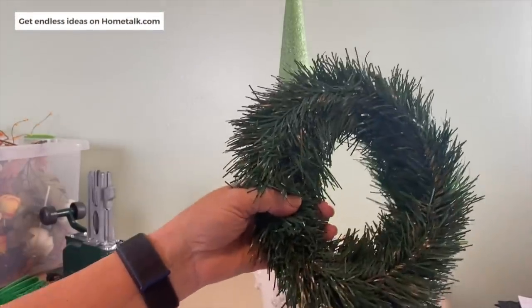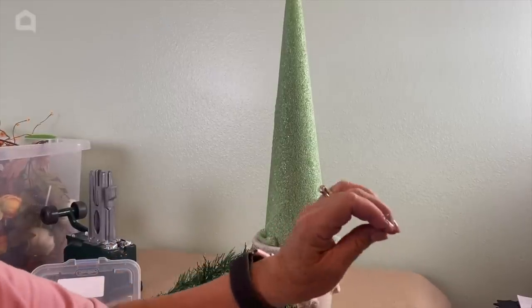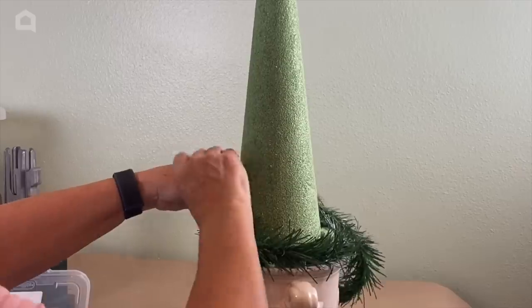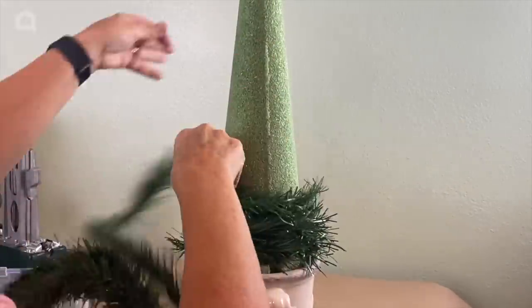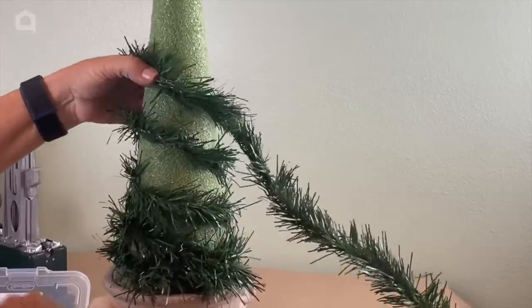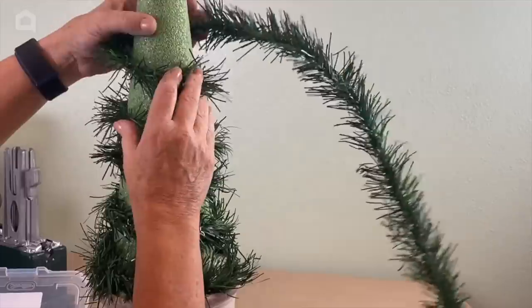The next thing you're going to want to do is head over to Dollar Tree and pick up one of these garlands. What I'm going to use to secure this is called an S-pin. I'm just going to take this and go around my cone here kind of loosely and pin the garland to the cone. I'm not going to worry about it being really thick because we are going to build this up with all of our fall decorations, but this will help get us started.